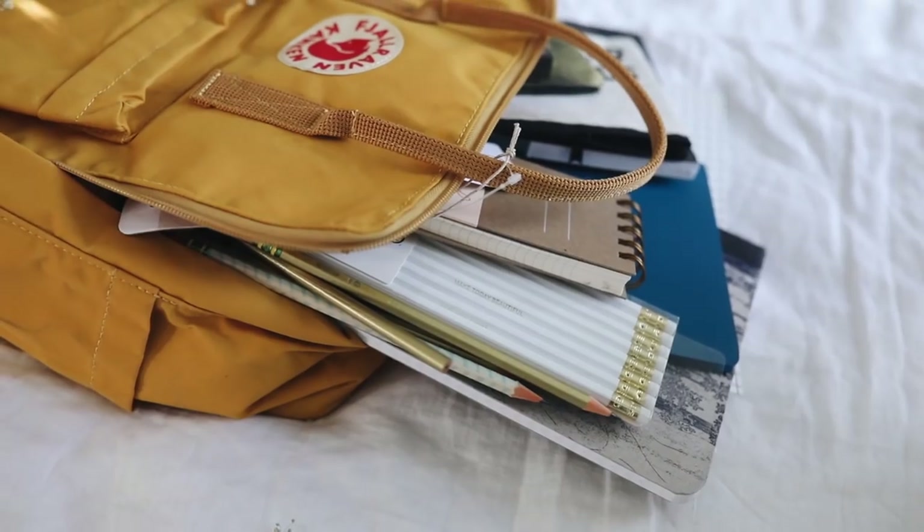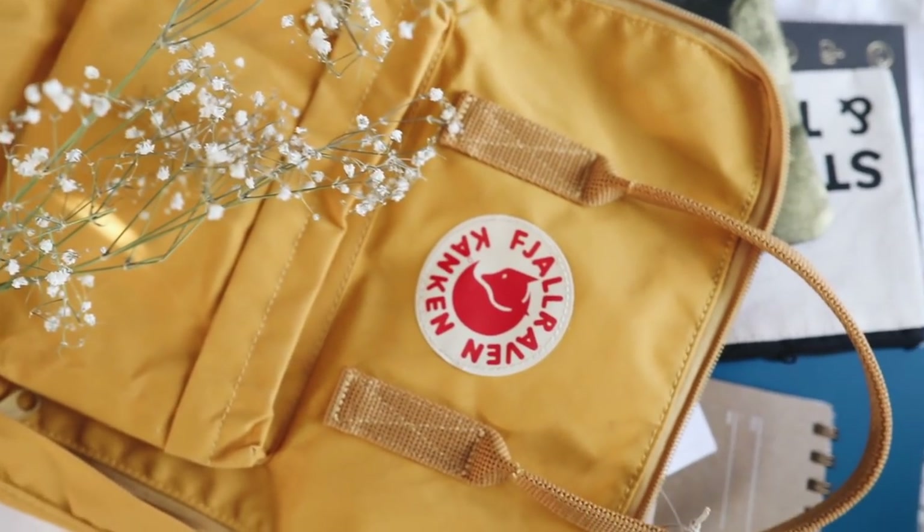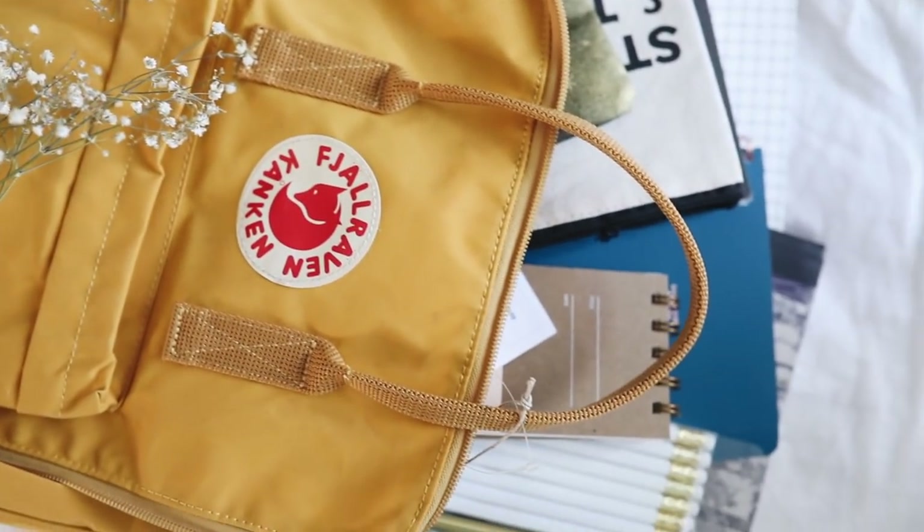I'm actually doing a giveaway at the end of the video with a backpack full of back-to-school supplies. I did this on my main channel last year and it was a huge success, so definitely stick around to the end to find out how you can enter. I think we should just roll into the DIY projects and then roll into the giveaway right after.